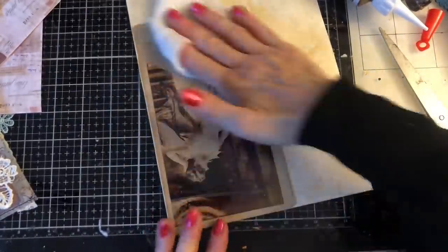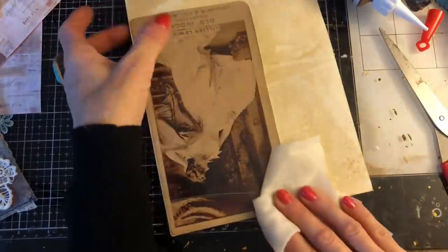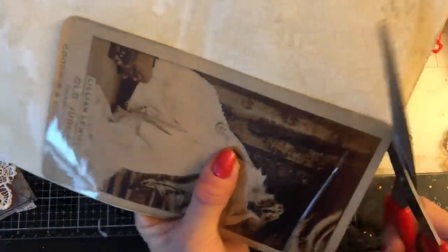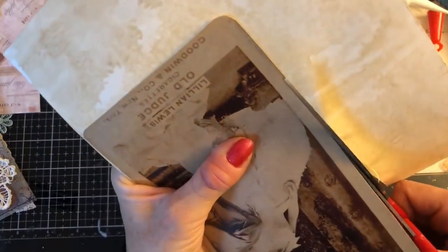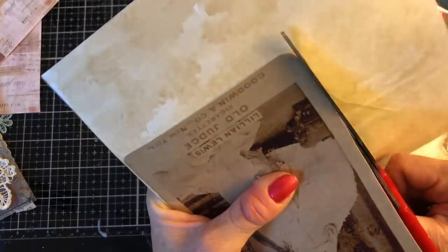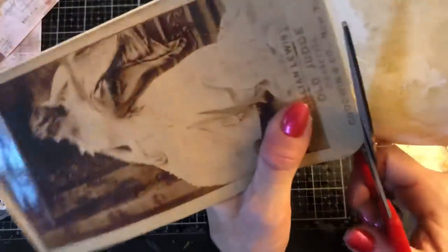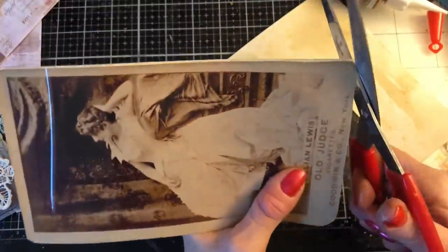I'm thinking I'm going to have so much fun with these large images. I really hope that you like them and that if you buy any of them you really enjoy them. I'd love to hear some of the ideas that you have, because of course my ideas are not an exhaustive list.